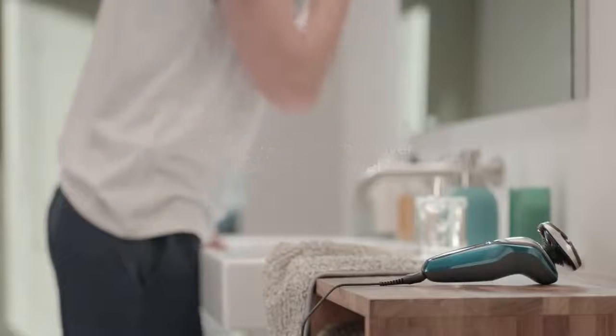I've always preferred wet shaving, yet I hate the nicks and cuts I get from a razor. So I've stepped up to the Aqua Touch to get the wet shave experience without the discomfort.